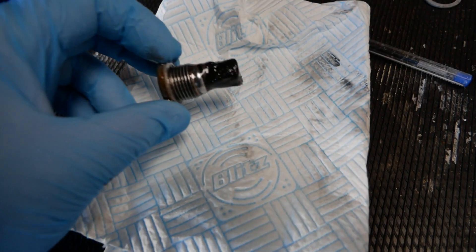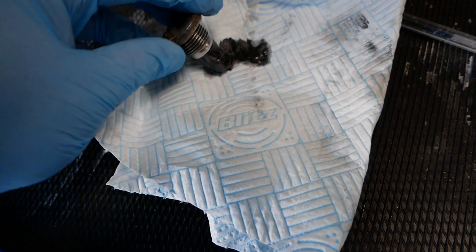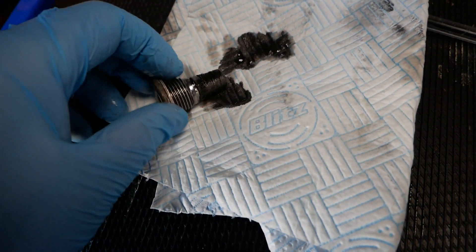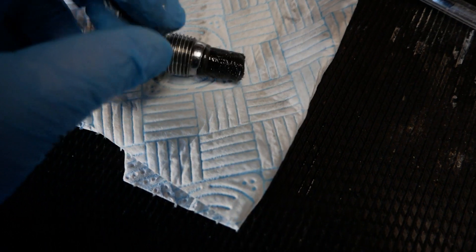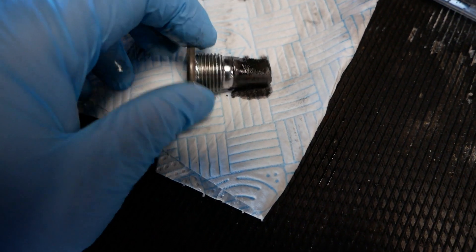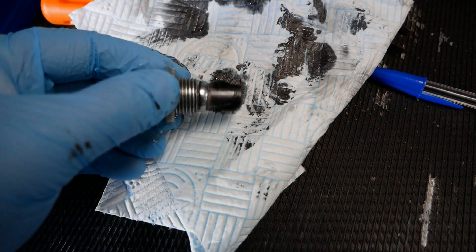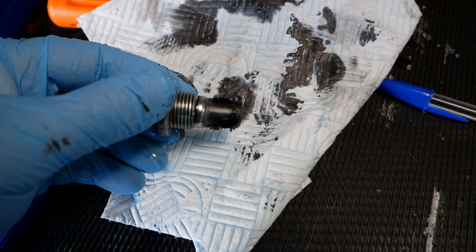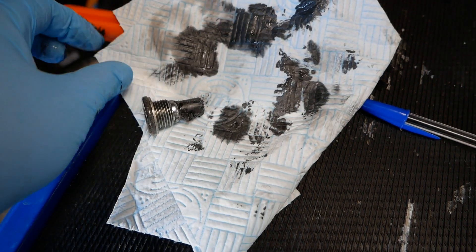Looking at the plugs on the bench: the drain plug had a little bit of filings on the end, but it's actually very good — I've seen these with much larger bits of metal. The oil is pretty clear as well, and the fill plug is very, very clean. Much better than average on a Nissan reduction gearbox. The iron filings are sticking to that magnet but there's only a bit — actually pretty good for a 53,000 mile vehicle.